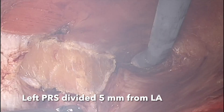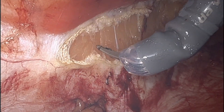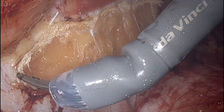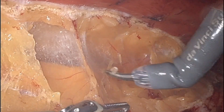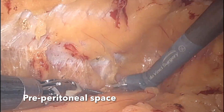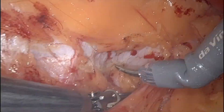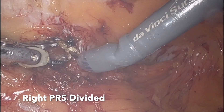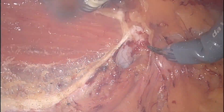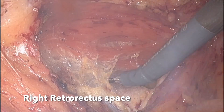The left posterior rectus sheath was divided 5 mm from its junction to the linea alba using a monopolar scissor. Downward traction was provided by the fenestrated bipolar grasper. The dissection was then carried out more on the roof to dissect the pre-peritoneal space. After defining the pre-peritoneal space, the right posterior rectus sheath was incised 5 mm from the junction to the linea alba to define the right rectus muscle. The right retroperitoneal space was then dissected.